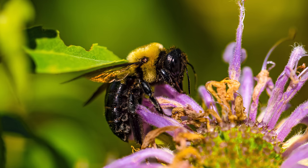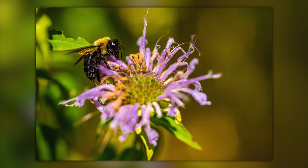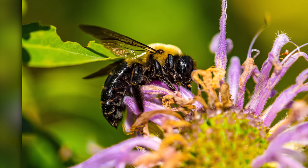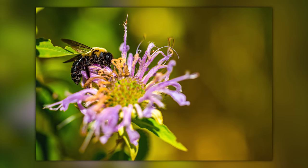Look how nice — hi bee, how are you? Are you enjoying all that nectar? Very similar shot next — I'm not sure which one is better. I think I may like the positioning of the bee here, but the colors, the tones, the clarity all look fantastic.